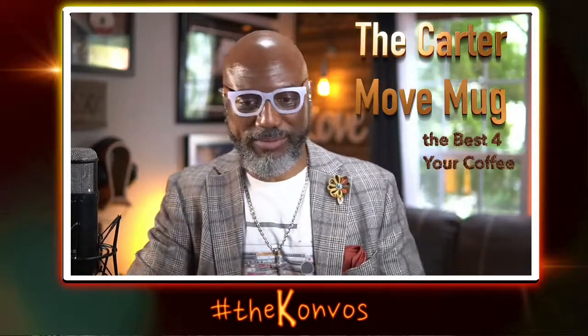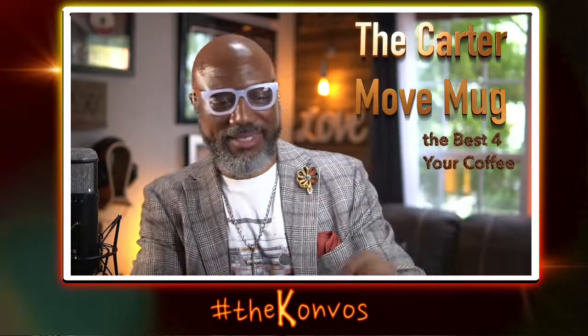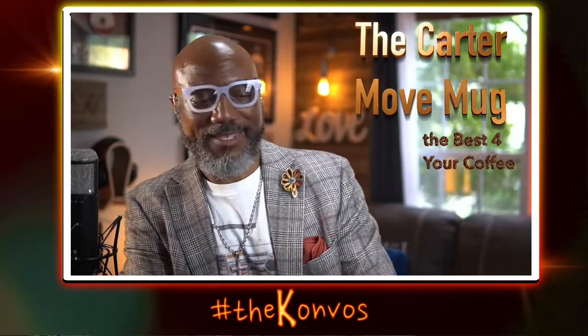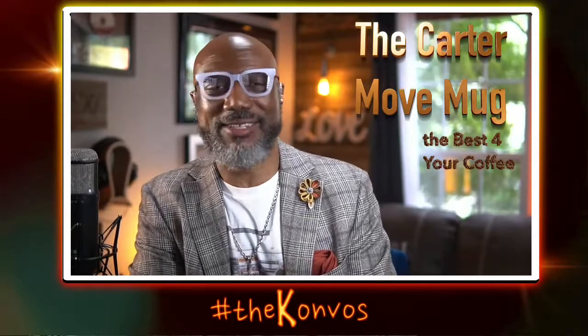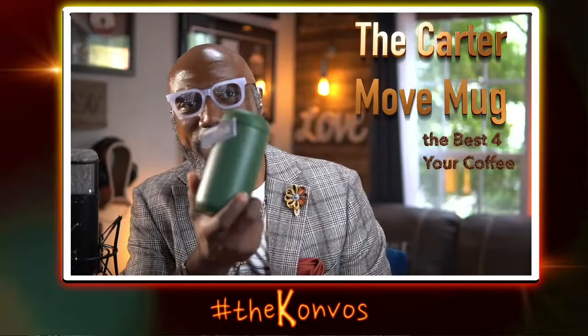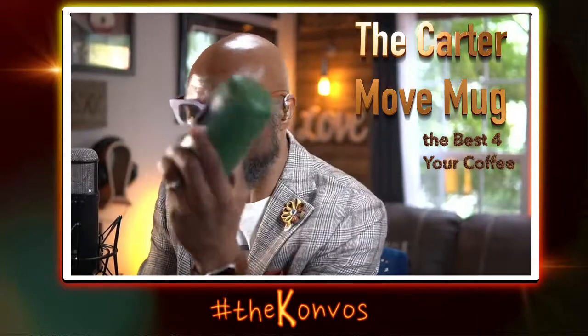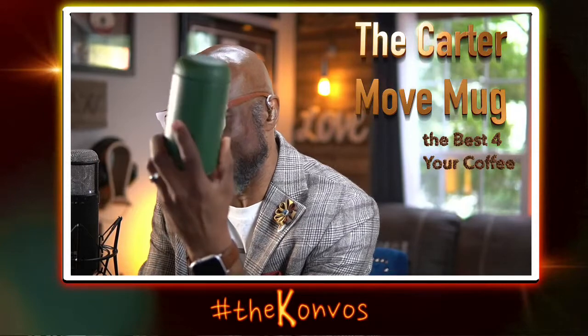We are going out the door — just wait one minute. I'm talking about the Carter Move Mug. There it is, the Carter Move Mug. This mug right here, you need this in your system.